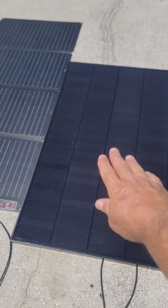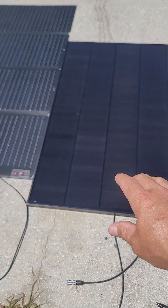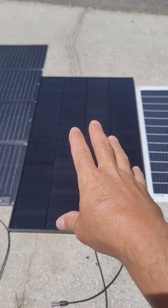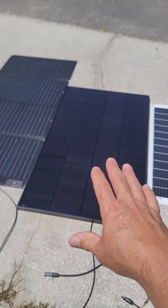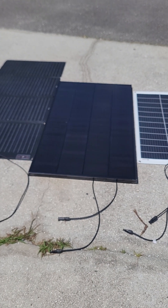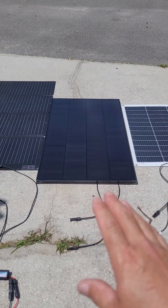I wish the AllScar 180-watt performed a little better so I could get better performance on my golf cart. But if I can get 100 to 110 watts out of it consistently, I'll be fine.